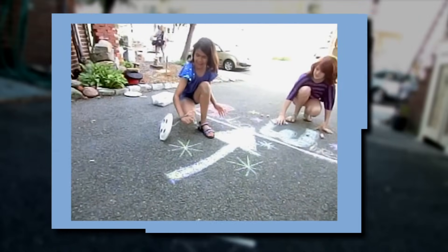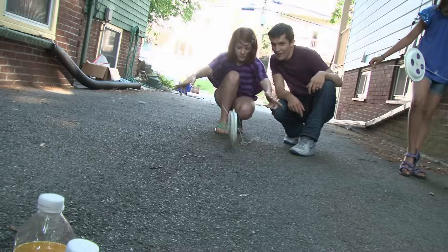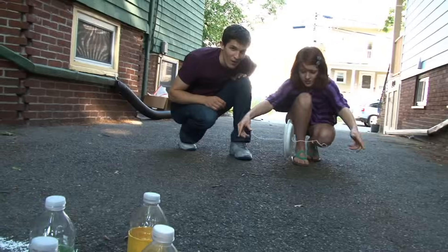It's Robo Wheel Bowling! Robo Bowling — go! Go! Yay!